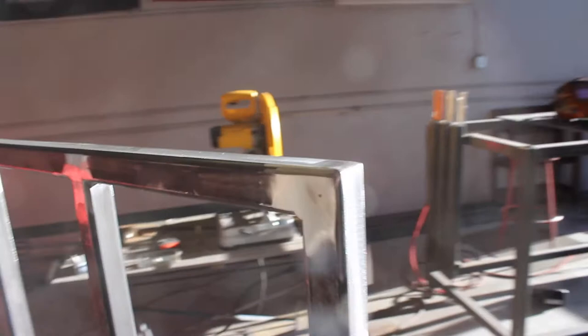Alright guys, so I finished the cart. It's done and there's wheels on it. I didn't really film any of it because I forgot. I cleaned up all the welds besides the under ones up on the top, just because it's not like you're going to see those, and then it is bolted in there. We're going to load it up right now and then give it to her mom tonight. I think it looks pretty good.